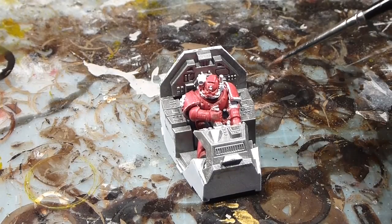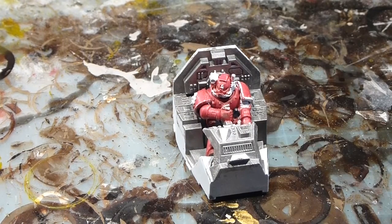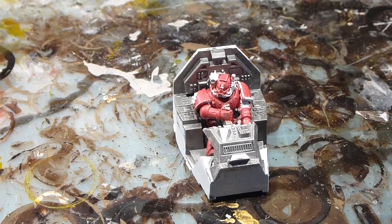We've got our pilot all base coated up in red, which is really coming together nice. A couple of thin coats and everything looks good. Now I'm going to shake up my paints and top up with Leadbelcher — I'm going to do any of the metallic bits on the pilot.